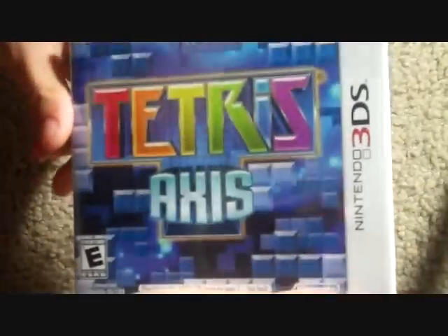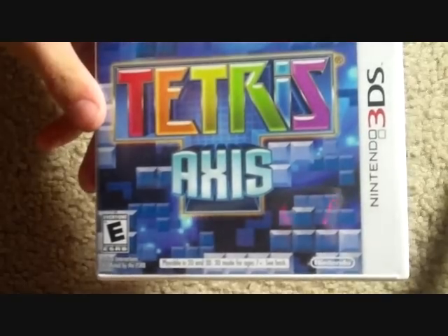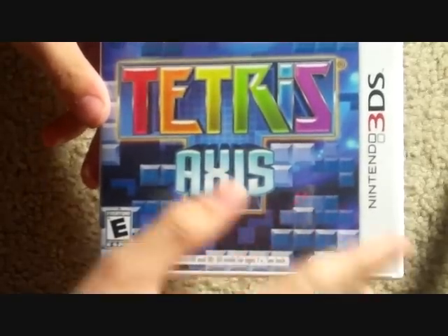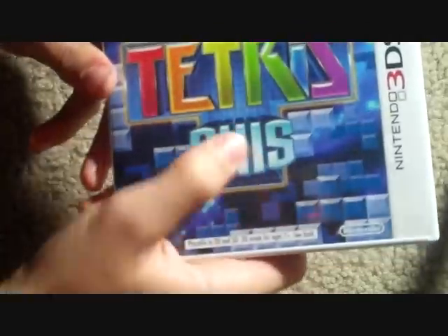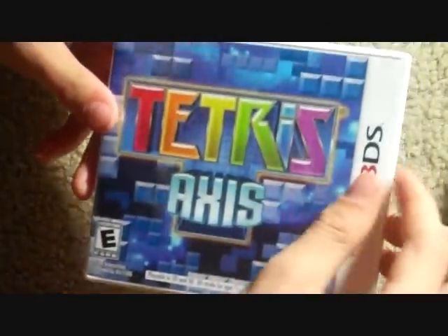Once I get this plastic wrap off, you can see it has — at least in my opinion — a very cool case. Got some random Textures stuff in the back, the updated Textures logo, and then the Axis. I don't know why I like that, but I just do.